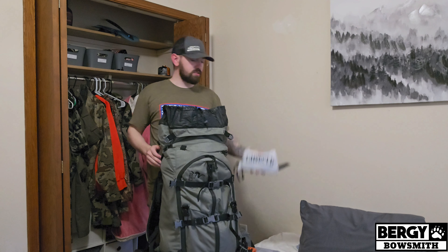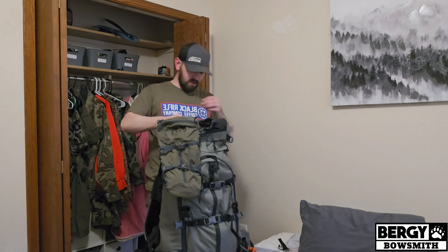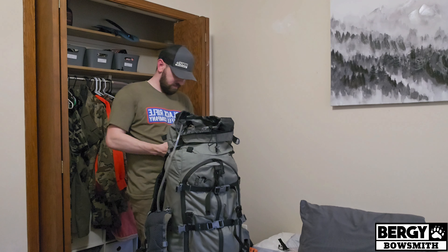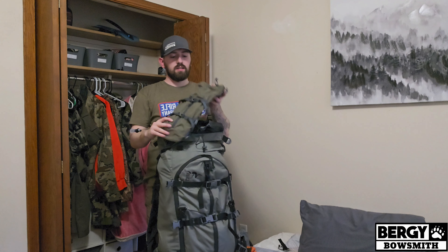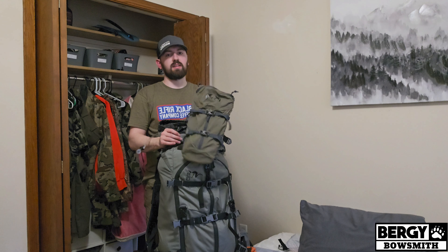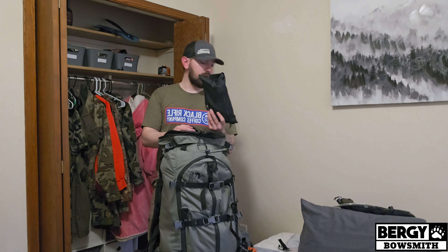On the top here I've got chargers, and then my water bladder which usually just sits right here in the top. It's a three-liter Kuyu Stalker Pro water bladder, which will attach to my bino harness if I need to take water on a stalk. For water filtration, I've kind of started going away from it and just using Aqua Mira drops, but if I'm really deep and have the space I'll take this — it's a Katadyn Pro Hiker water filtration system.